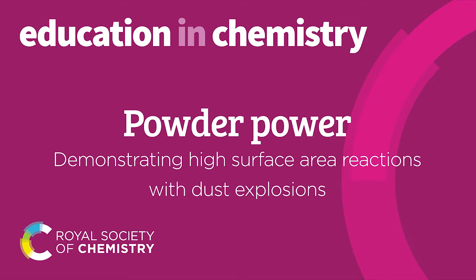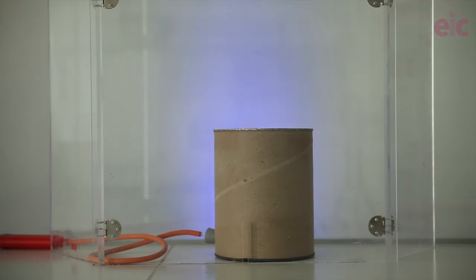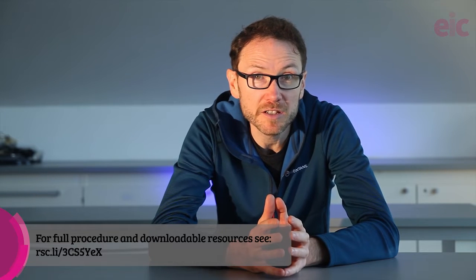This sugar isn't burning very well. Let's give it some powder power. So what we're doing here in this demonstration is puffing up some powdered carbohydrate powder over a candle flame inside the coffee tin. I prefer to use icing sugar, although you can use a whole range of different carbohydrates or even a lycopodium powder.